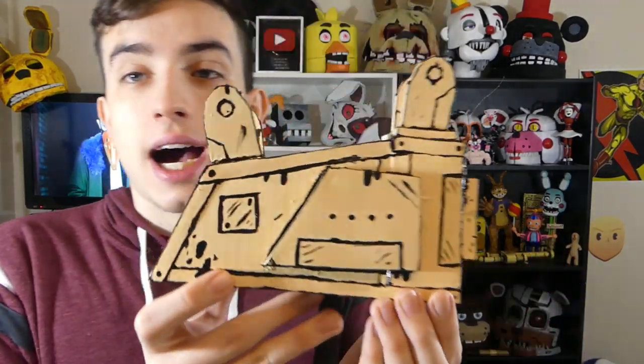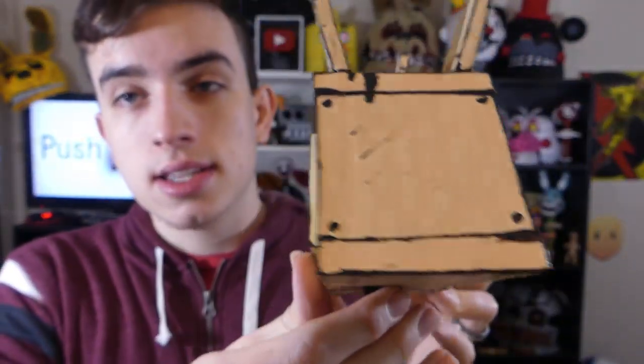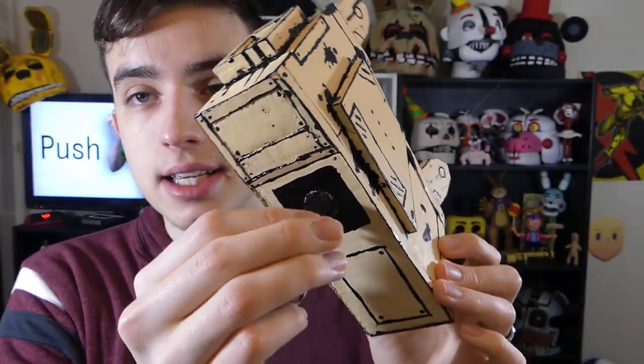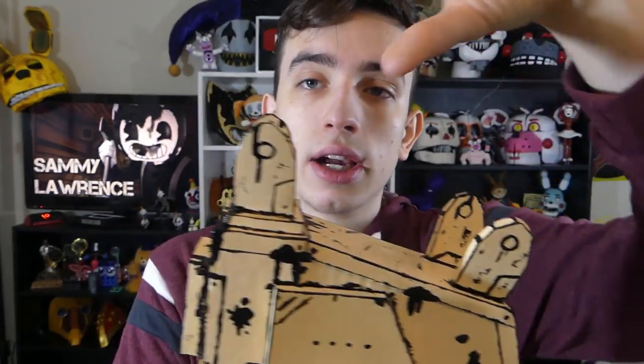The Projectionist is a character from Bendy and the Ink Machine. I think he first shows up in like chapter 3 or 4 or something like that. Pretty much he's a creepy dude with a projector for his head and he kind of walks around and he attacks you if he sees you. So I think I did a pretty great job making this guy. We're going to try to look a little bit closer at the details. It's styled after one of those really old projectors you see all over in the game. The reels would go here and here, but since this is the Projectionist, they're kind of broken and open and he doesn't have the reels up there.